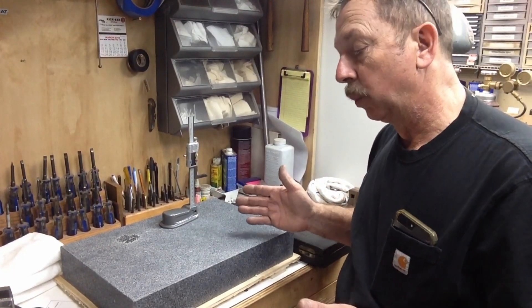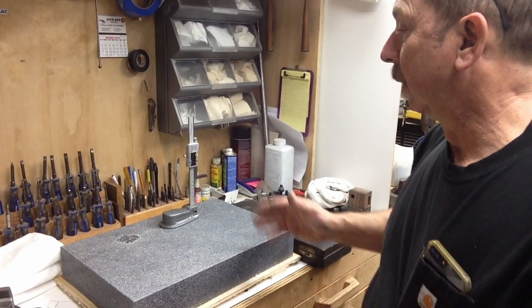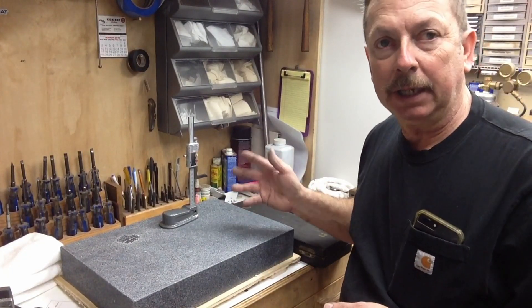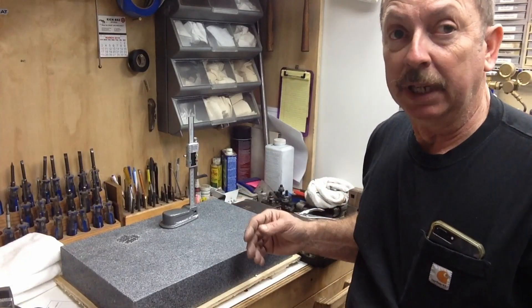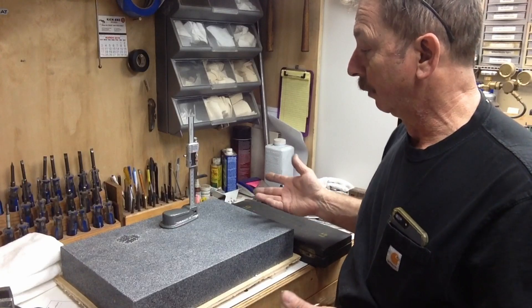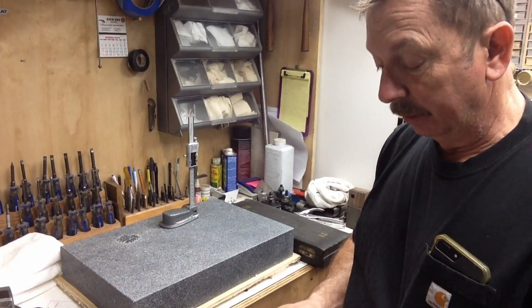So there again, we're back to how accurate do we need it to be. Yes, I would like a Fowler gauge or a Mitutoyo height gauge to be doing all this with, but the reality is this is a special purpose tool. It's not going to do anything other than this, so I'm not really concerned about it.